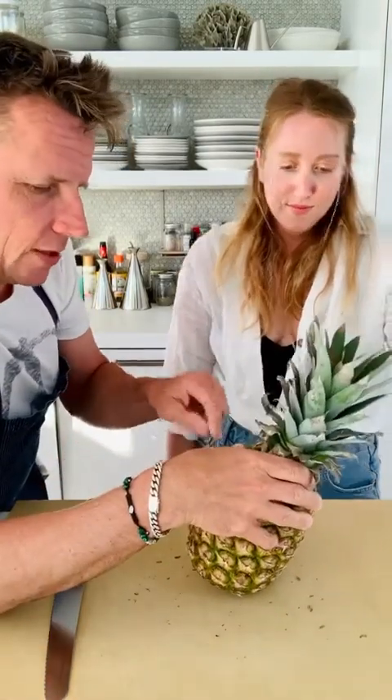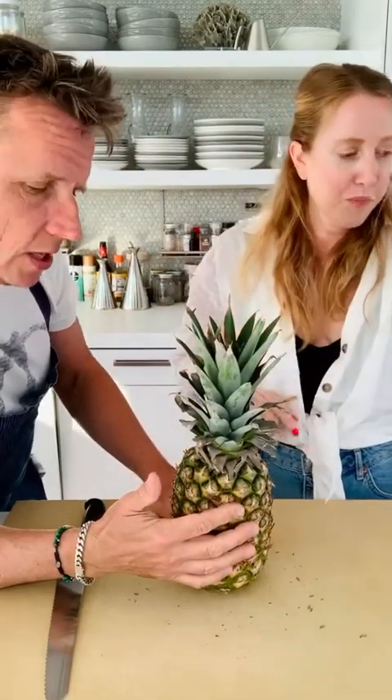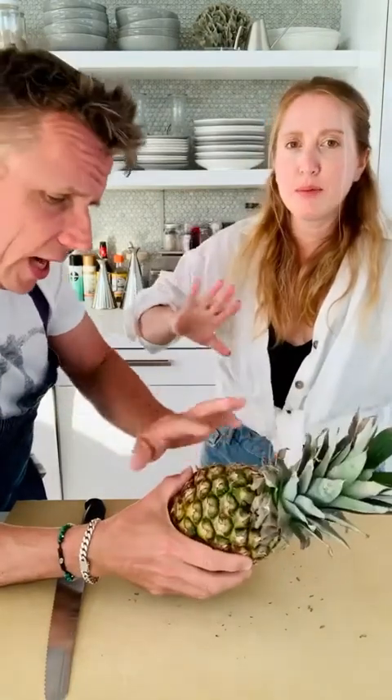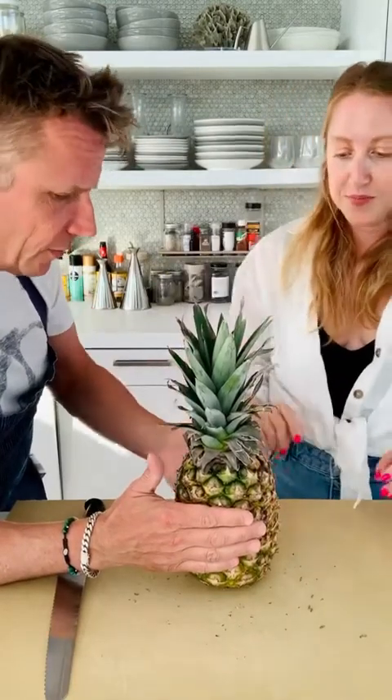Pineapples have all these little divots — I don't know what they're called — that you can pick out. But if you just cut a little bit deeper you're okay. There are fancy ways to do it where you go along the pattern, but we're gonna keep this simple.